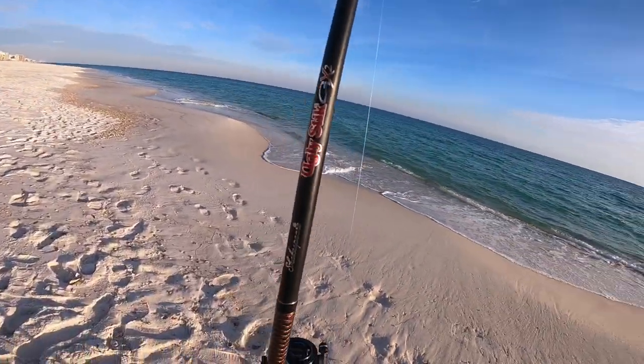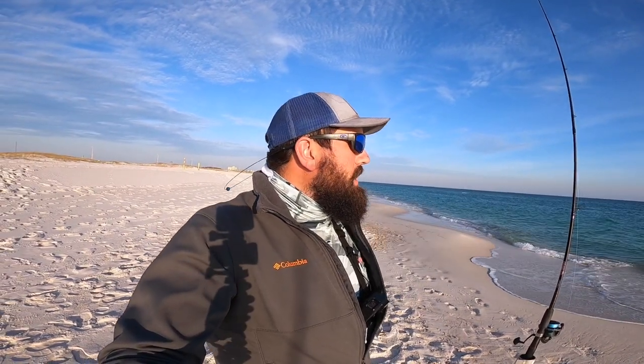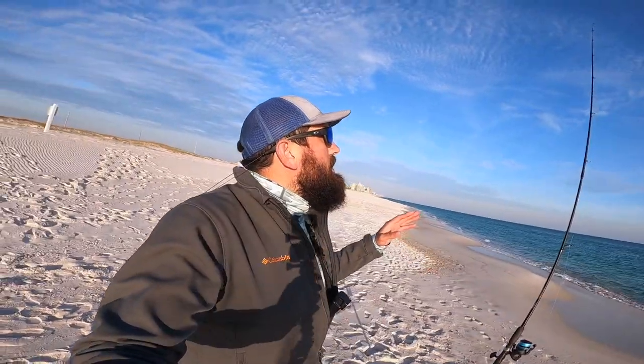I got that paired up with the Ugly Stick GX2 — it is a medium action rod. This is the setup that I use for whiting. Got the whiting rig on right now with a little bit of Fish Bites, trying to see what's biting out here today. It's a perfect setup for whiting — it's medium action but it's got a really light tip, so even when you are fighting those smaller whiting you still get a fun fight out of them. It's not like you're just dragging in the weight.